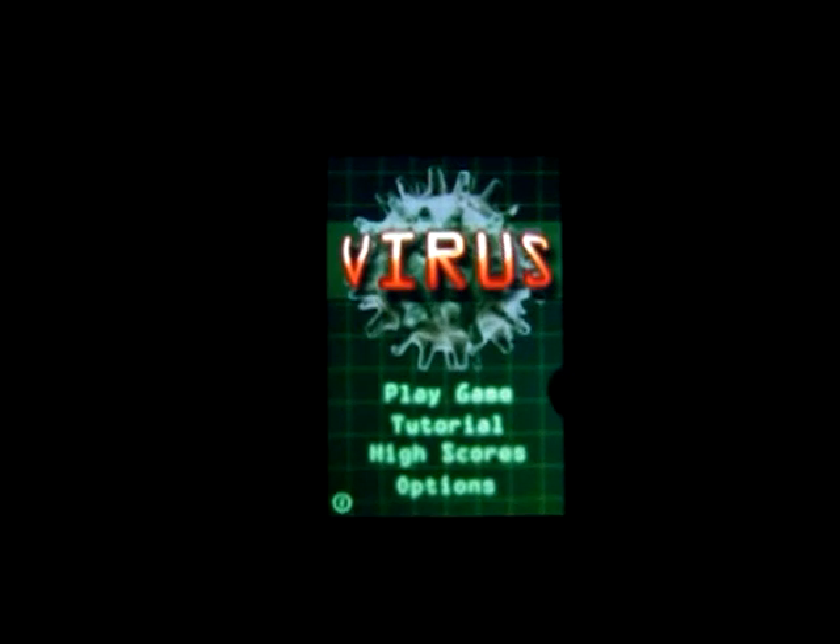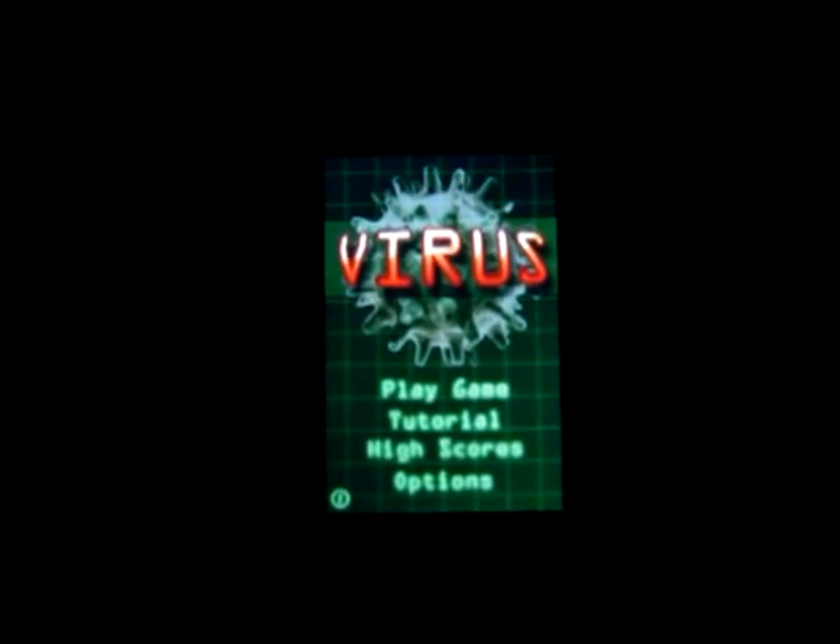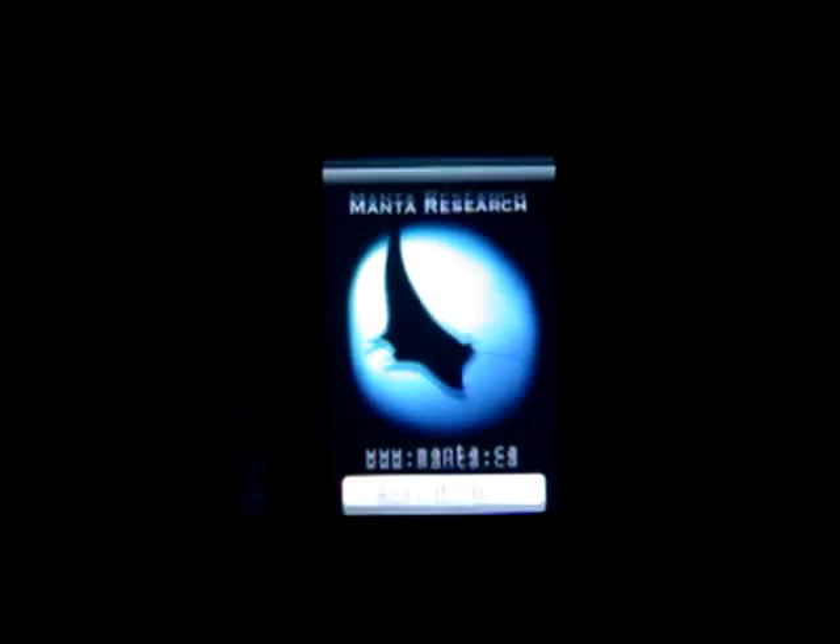There are four main menu options: play game, tutorial, high scores, and options, as well as a little info button to show you the company that made the game.